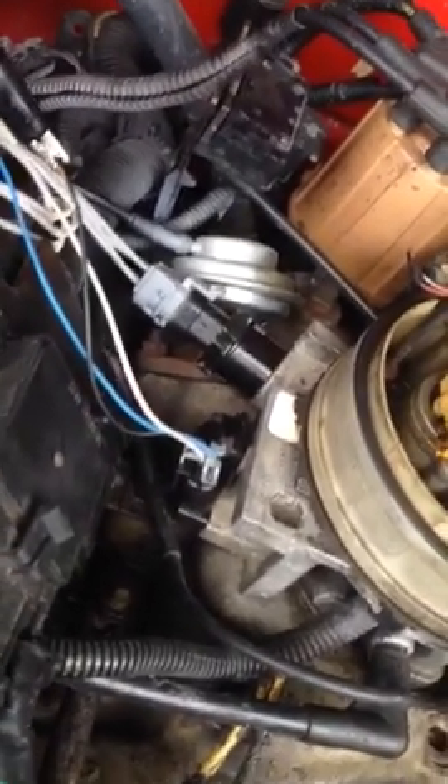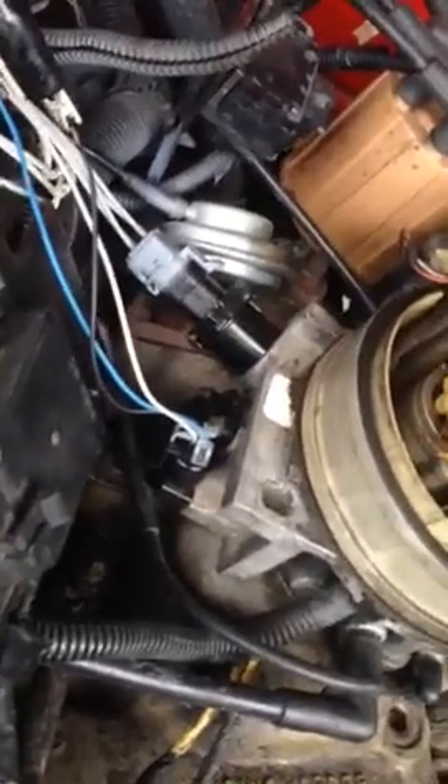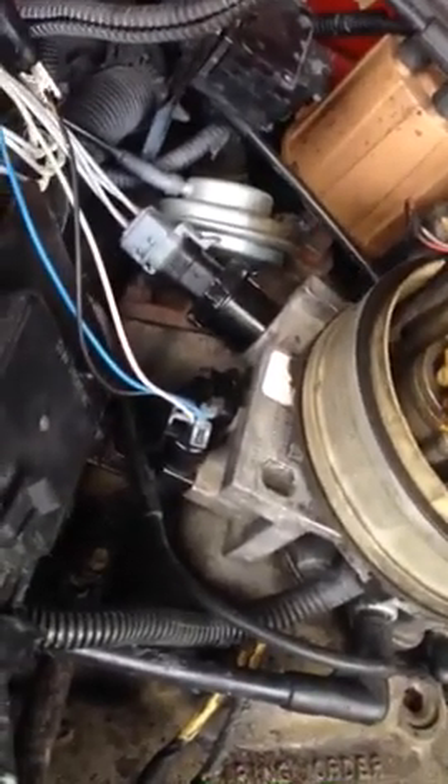Shut it off. It was surging. It was very frequently idling at 1600.